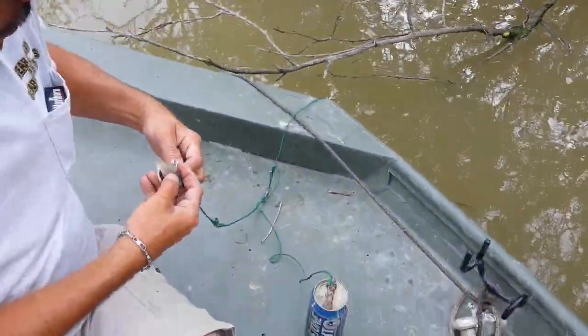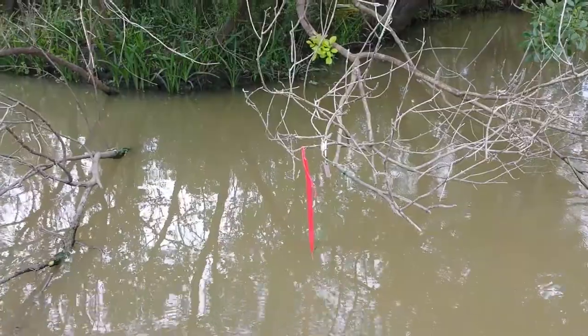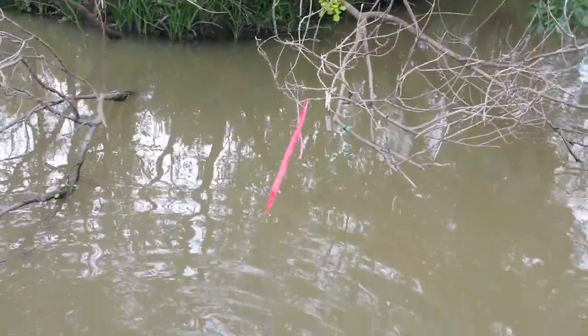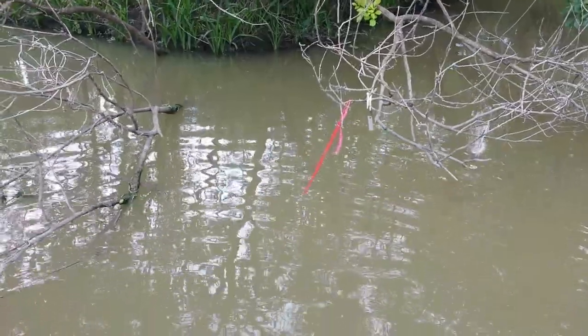I see something on there. There might just be a log swimming across. And there we go, right there. When we come back, hopefully there'll be something on there. It's not very deep there. The whole tree is in there.